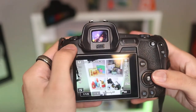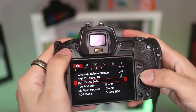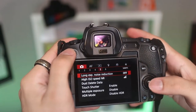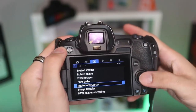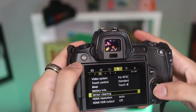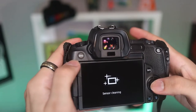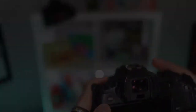Now that we're actually holding the camera, we can talk about the menu UI. If you've ever used a Canon camera before, you know that the menu and the interface is very user-friendly. Whether you are trying to format your card or clean your sensor, it is very simple and Canon makes it easy for even a beginner to use this camera.